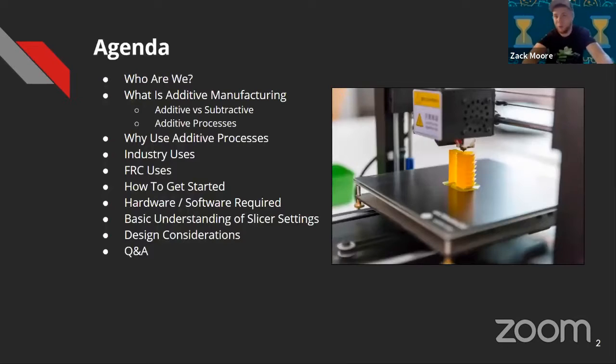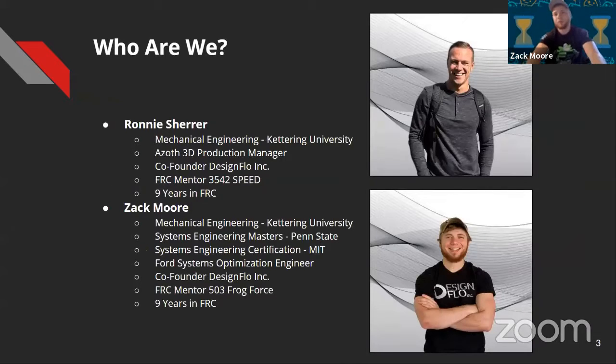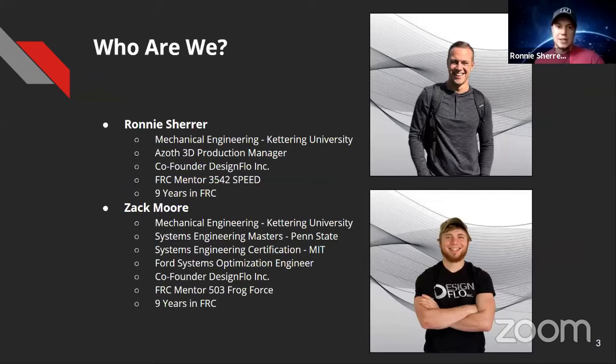We'll start off with a little bit of who we are, then what is additive versus subtractive, why should we use it, how does the industry use it, what are some good FRC uses, and then a majority of the presentation will be spent on how we can get you guys started — a basic understanding of your slicer settings and how to get you printing successfully in a few different materials — and then some design considerations and things you want to watch out for. We'll finish off with Q&A.